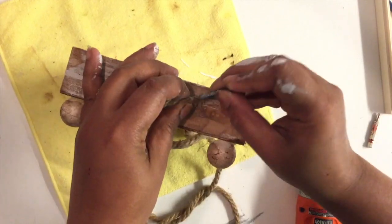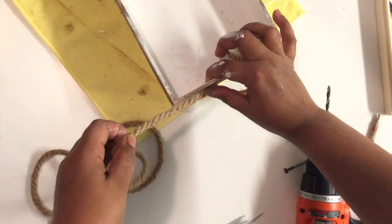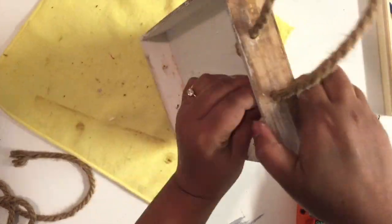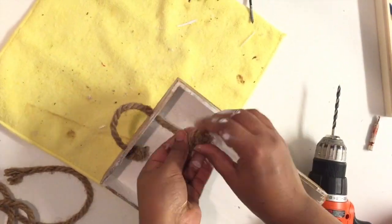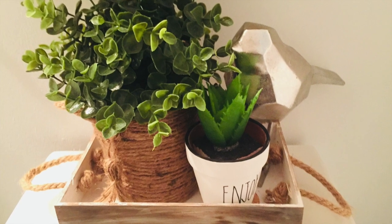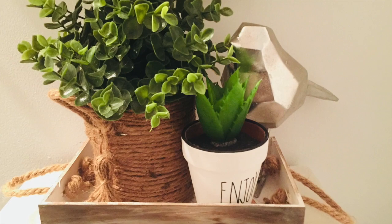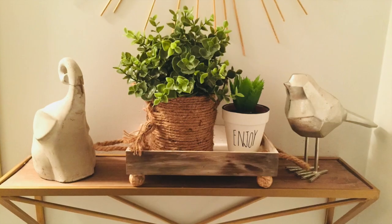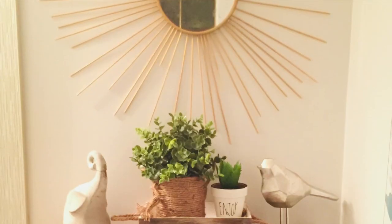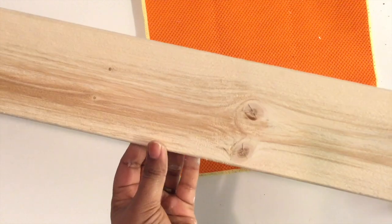Once everything was dry, I took this jute cord that I also got from the dollar store and looped it through the holes. Once you have it inside, make a knot and pull it really hard to make sure it won't unfold. That's it — you can use this to hold planters above the toilet or on a floating shelf with more items. I love how it turned out!